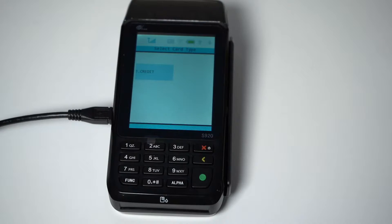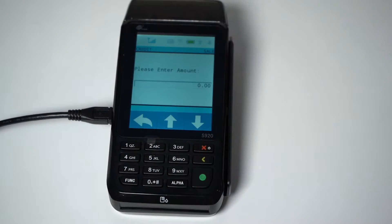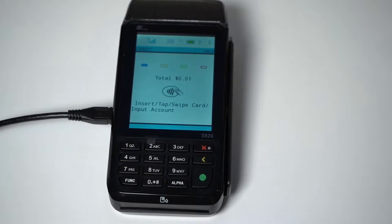I'll start by going over how to process a sale. To complete a sale while using the S920 as a restaurant terminal, you will first select Credit on the touchscreen menu, then select Sale. You will be asked to enter the sale amount using the keypad, then press the green button.